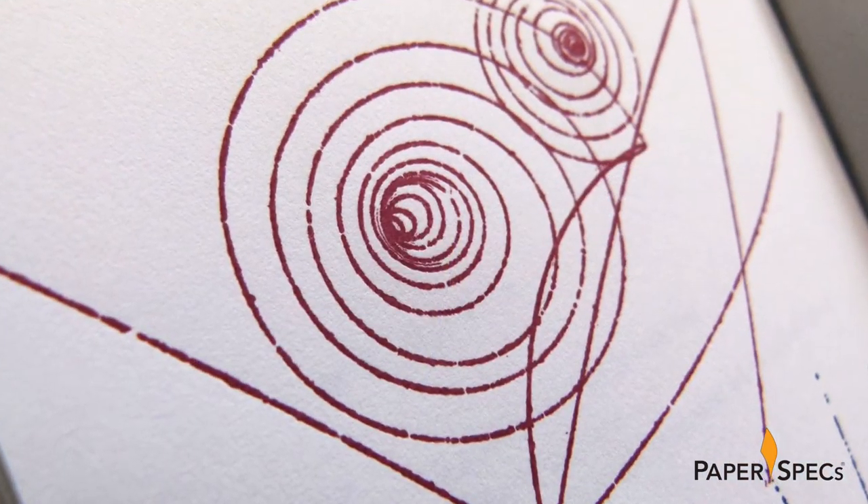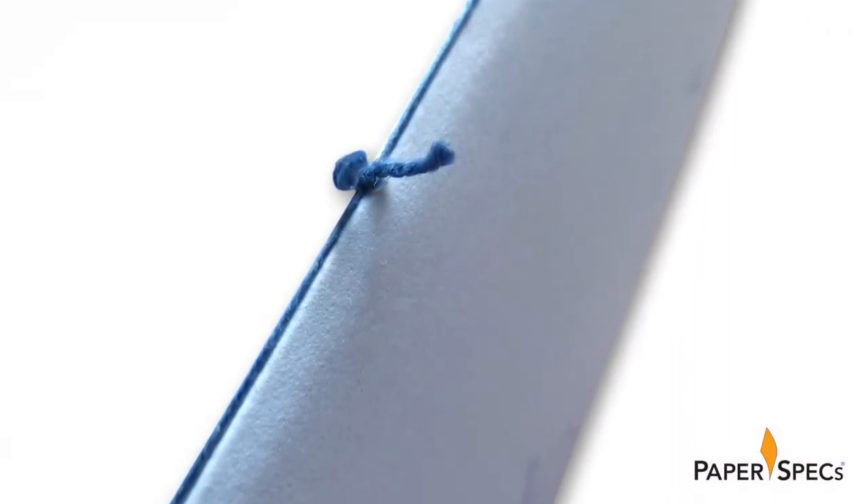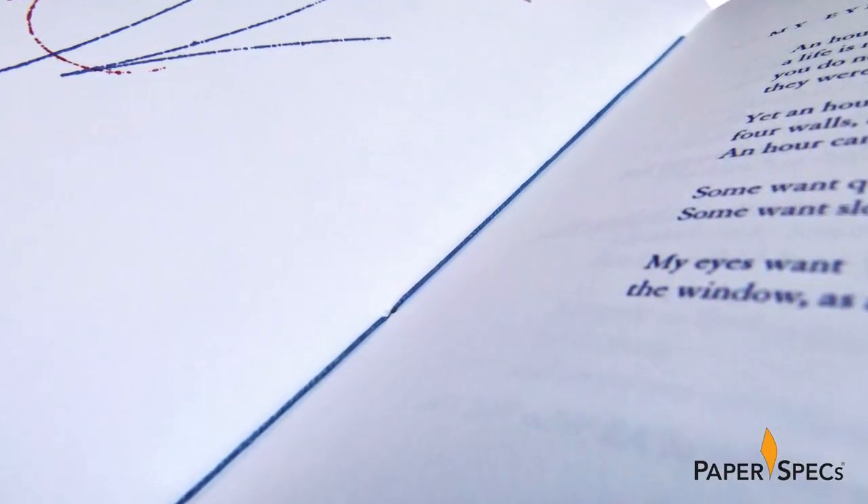Yes, even the artwork is letterpress printed. Then the booklet is bound by hand sewing the pages to the cover. All 150 copies of this limited edition were signed by the poet, and I'm sure she appreciated the design team's eye for detail and precision every step of the way.